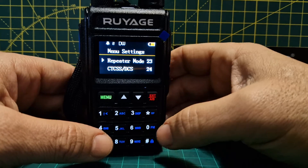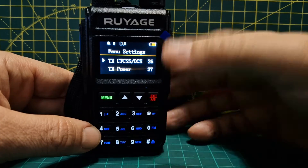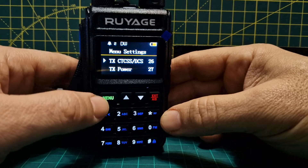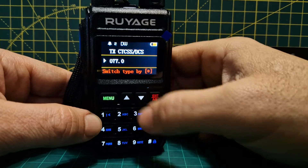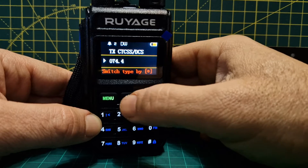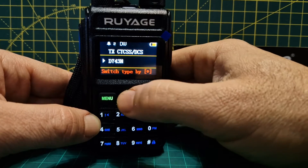Go to menu — the menu number for the repeater tone is 26, so you can just type it in rather than going up and down. Most of the time it's just your TX tone. Go to menu 26 and if you need to, push the hash or star as shown, then go up and down to navigate.